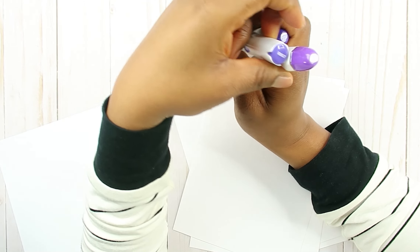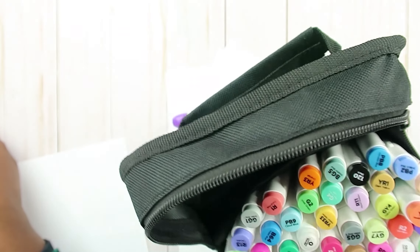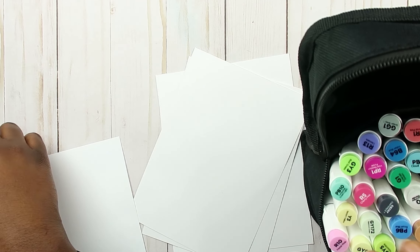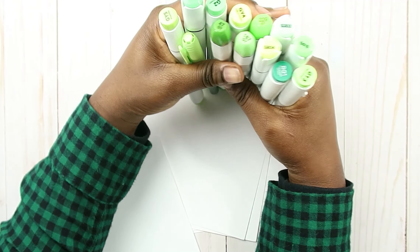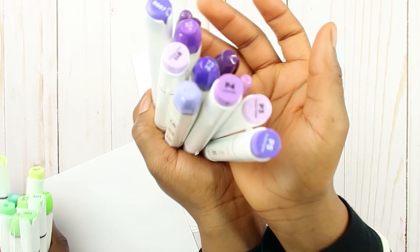We're going to be using other markers as well — different brands, you know us. Here are some Ohuhu markers you can pick from if you want. I don't support Ohuhu. Do you even know them before you say you don't support them? No. Anyways, here is a nice green for you. These are my colors and it matches my flannel! I have Colpix — I'm an artist. And these are the purple markers I picked.